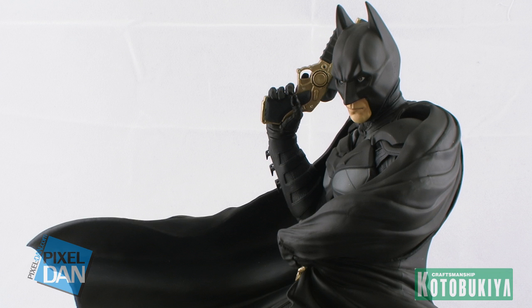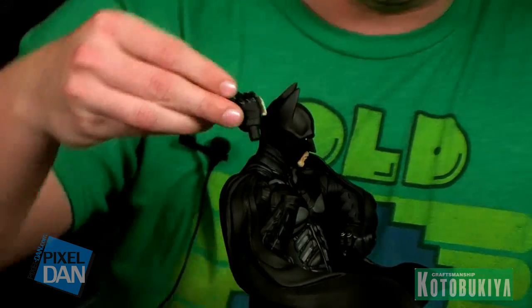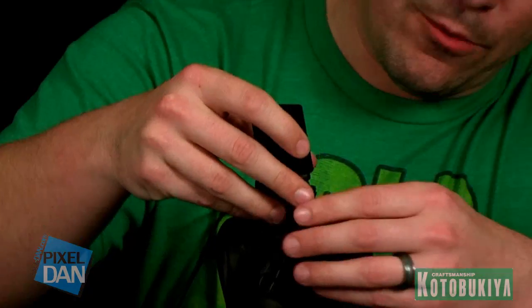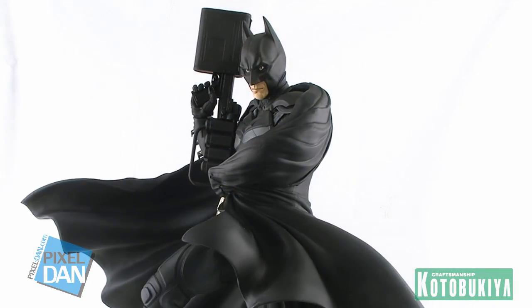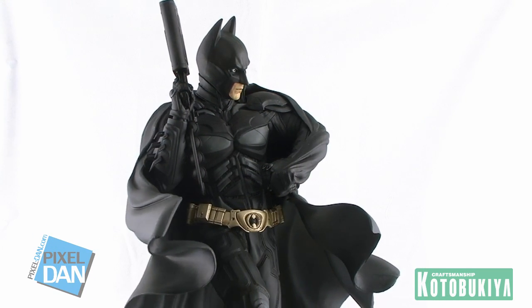There are two different ways you can display this Batman. In his right hand he is holding his grapple gun, which is a really cool looking piece with the same gold finish as his belt and lots of great sculpting. But if you don't want to display him with the grapple gun, it is a removable piece — the hand is sculpted right onto it, but you can pull the hand right out of the arm via a little peg. In its place you can display the larger EMP rifle, which plugs right into the same spot with a nice tight fit. So if you want to suit your Batman up with some bigger artillery, you can display him in that mode instead.